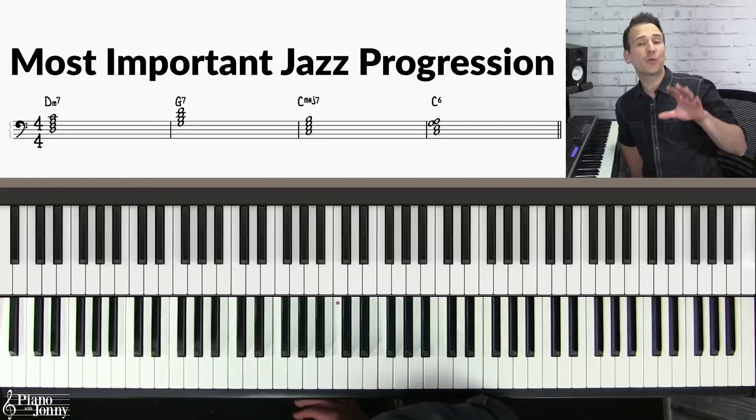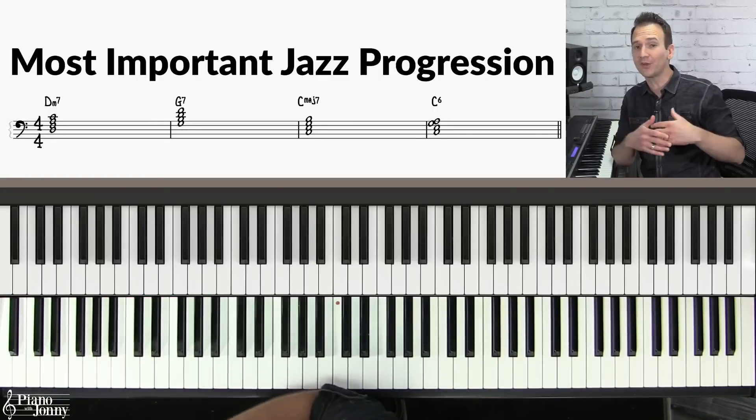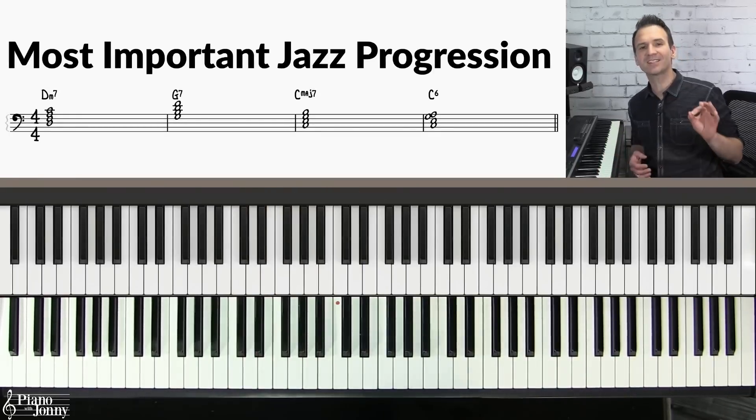If you practice licks on this progression you're going to have a much easier time soloing on almost any jazz tune. Now obviously it's pretty boring if you're playing your chords like this, so in the next step I'm going to teach you an accompaniment for your level.